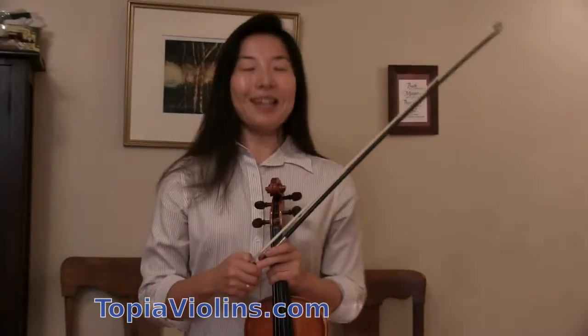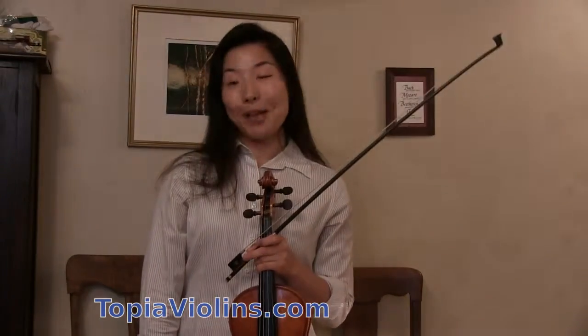I hope this helps a lot. Happy spiccato playing! Bye!